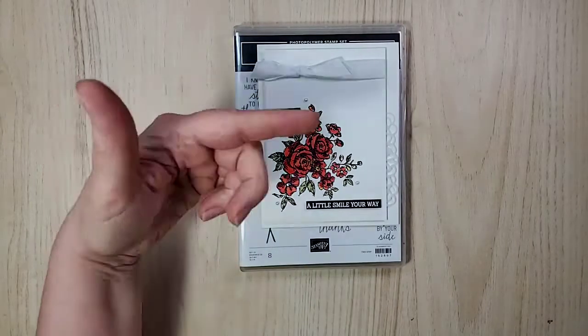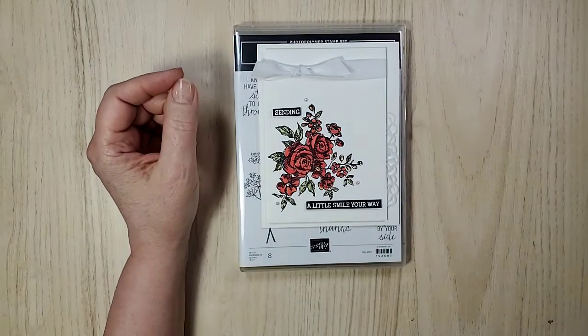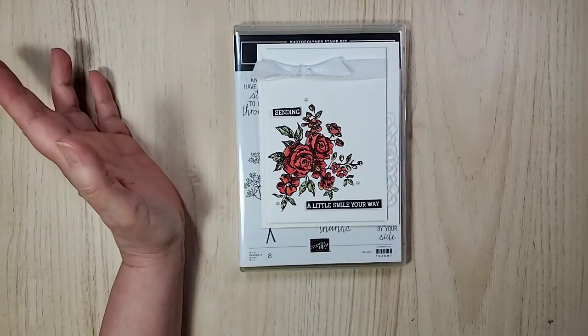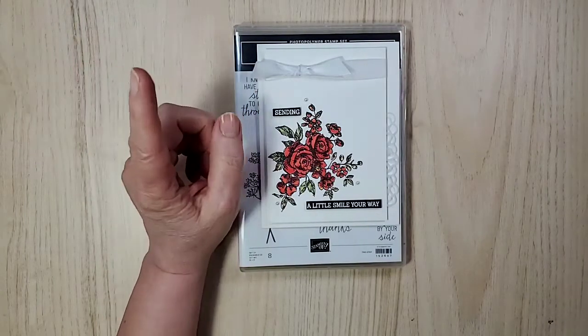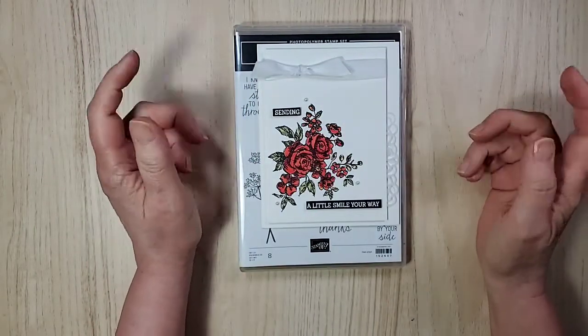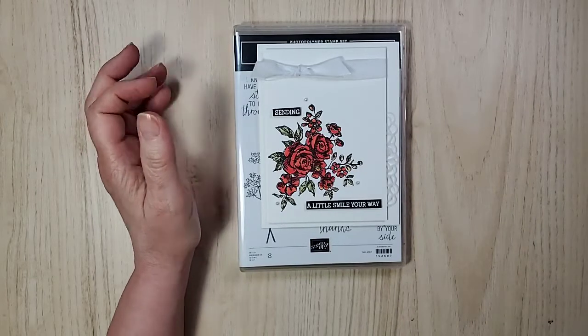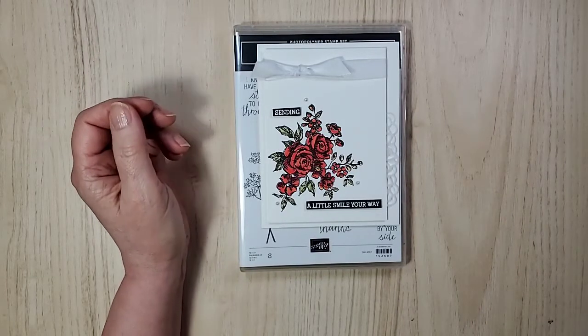I'm checking to make sure this is working, and you know, being Canadian we talk a lot about the heat. I was out and guess what — my car registered 36 degrees Celsius!